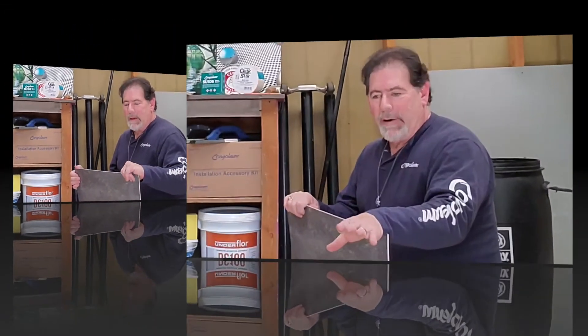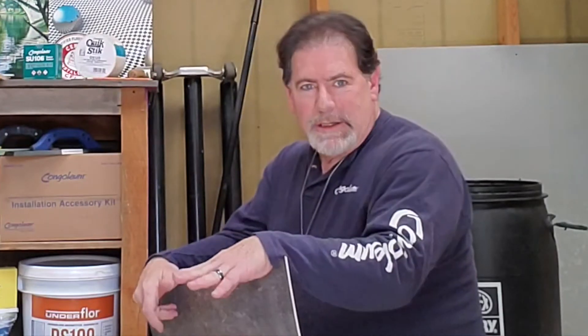For resilient products that expand and contract, you definitely want to be at stabilization. Now, there are a lot of products on the market that are now clipped together, like our TriVersa Prime. These are specifically claimed to be acclimation free.